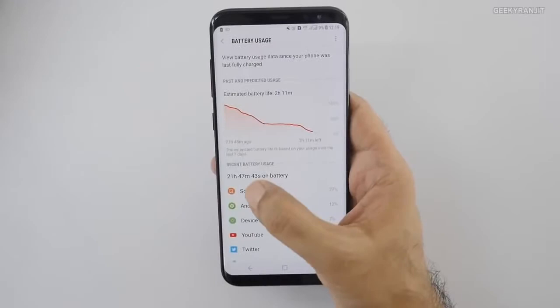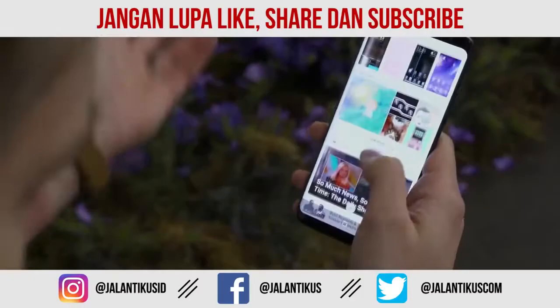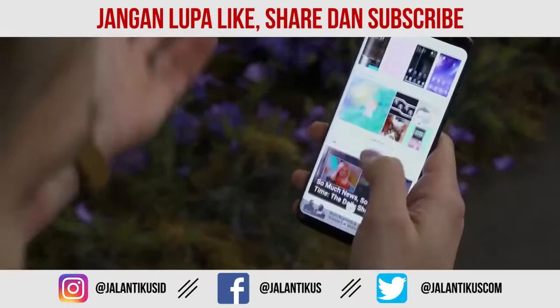Itu tadi 5 alasan kenapa kalian tidak perlu membeli Samsung Galaxy S8. Kami tidak melarang kalian untuk membelinya, hanya memberikan pendapat yang bisa jadi bahan pertimbangan. Jangan lupa tinggalkan pendapat di kolom komentar dan saksikan video Jalan Tikus lainnya.